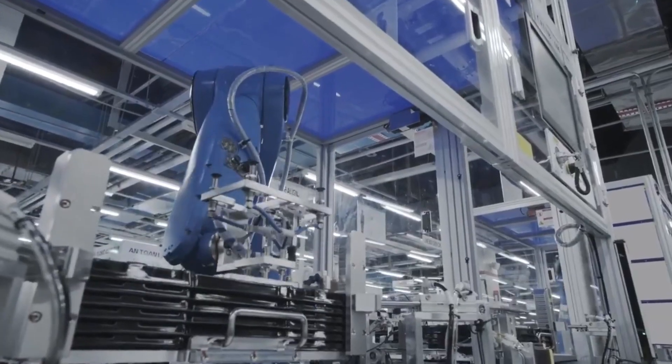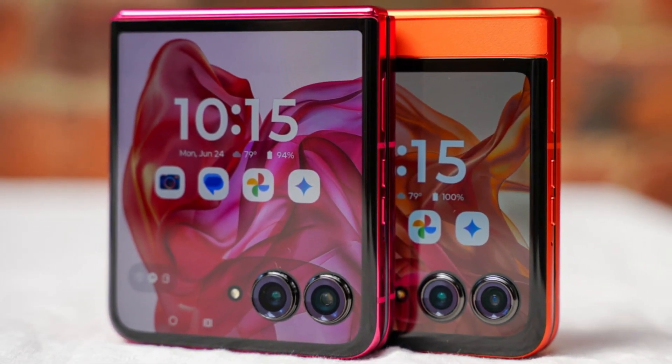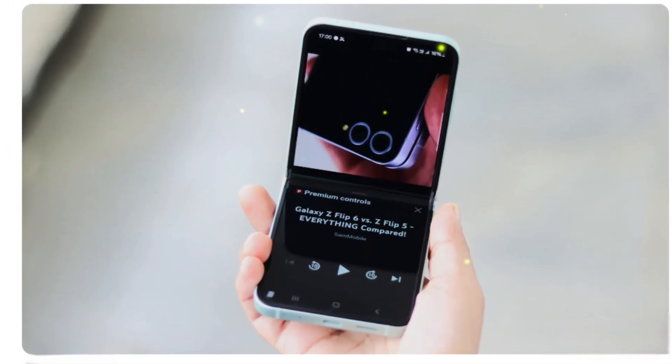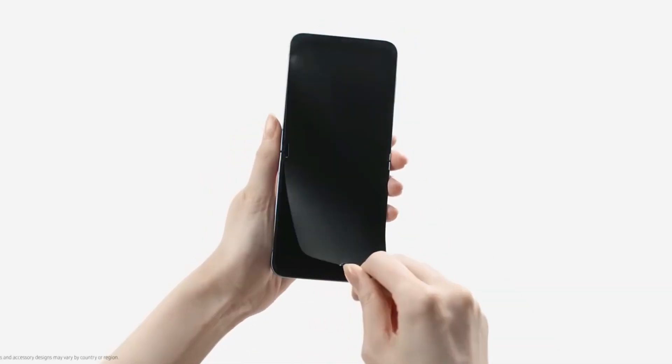Samsung might be launching a more affordable foldable phone soon. The company is reportedly working on a budget-friendly version of its popular Z Flip lineup, possibly called the Galaxy Z Flip FE. A recent leak suggests that this new device will share many features with the Galaxy Z Flip 6, making it an exciting option for those who want a foldable phone without spending too much.